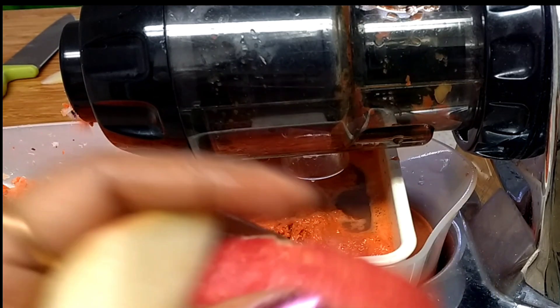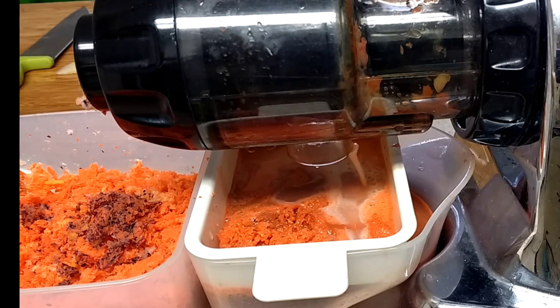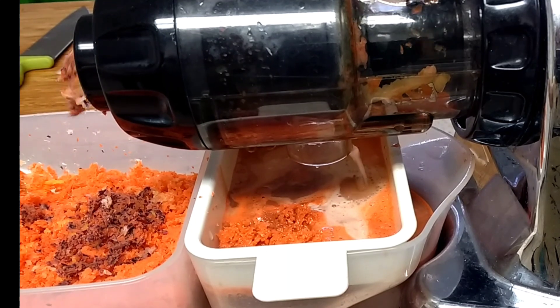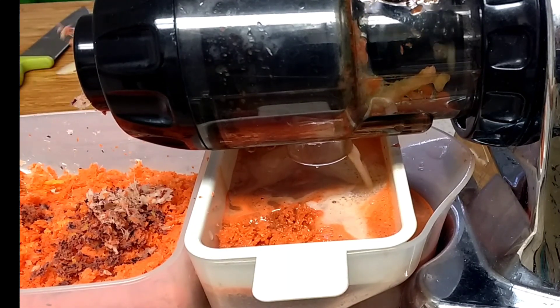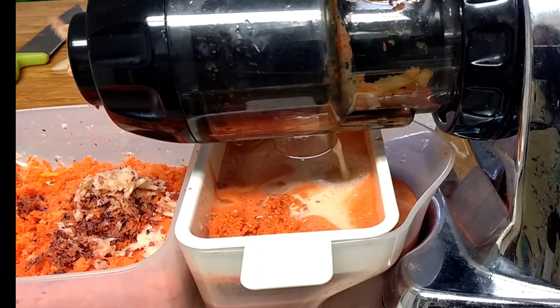Now I'm adding apple pieces. If you don't have apples it's fine — you can use carrots alone. It tastes very delicious and yummy on its own, but I like to have it with apples. I love the taste of apples and carrots together, so I'm using apples. You don't need to use apples; it's not mandatory. Just by spending 5 to 10 minutes, you can make a very healthy and nutritious carrot juice without any stored ingredients.